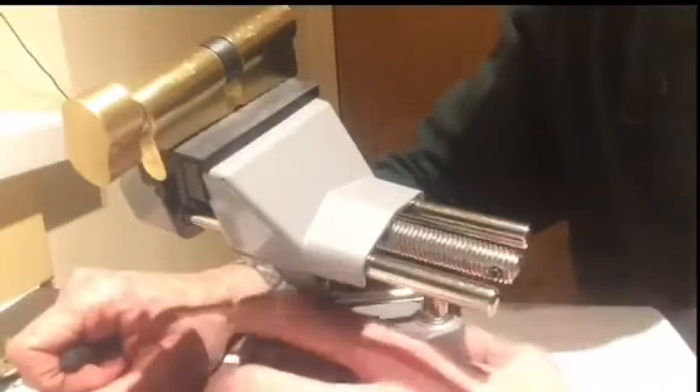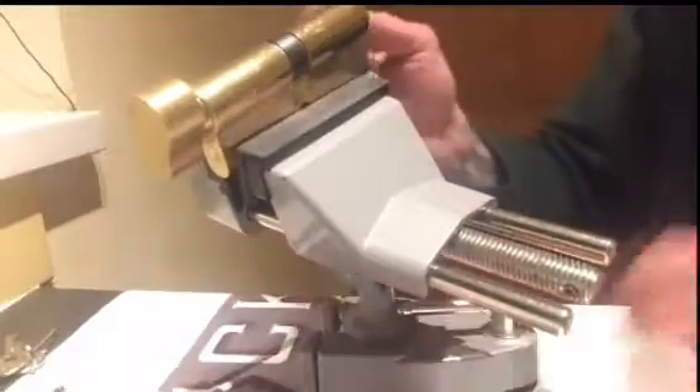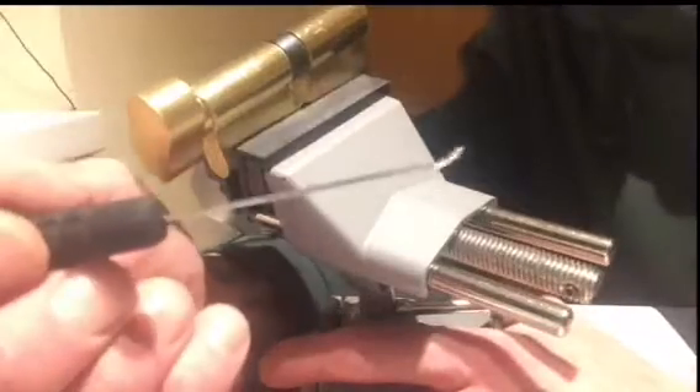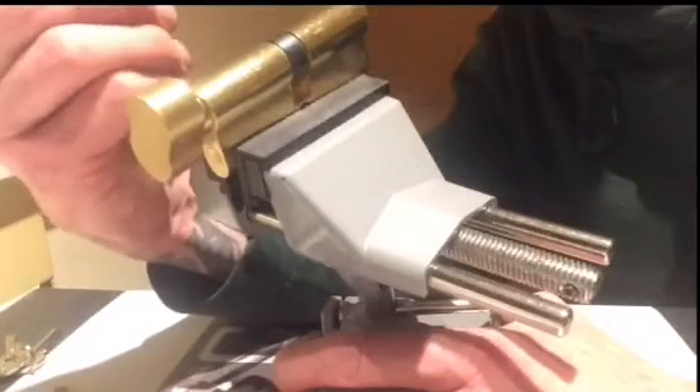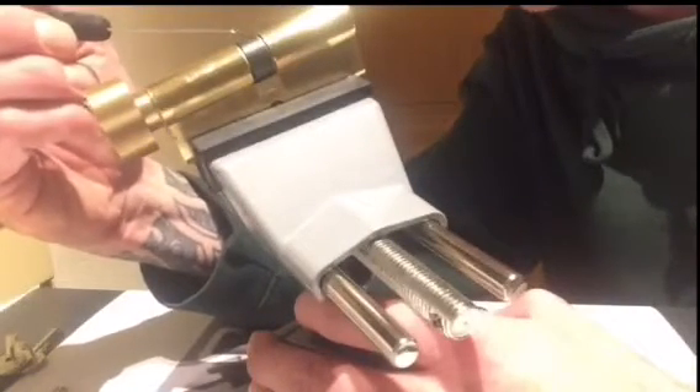Hi guys, welcome to UK Lockpickers — Sparrows cam turners part two. We've got four locks we're gonna try and do on camera, one take if possible. We've got the Sparrows bypass driver again, and what these are designed to do is insert it into the keyway, into the power of the barrel here, engaging with the cam, so the cam will then turn and open the door.